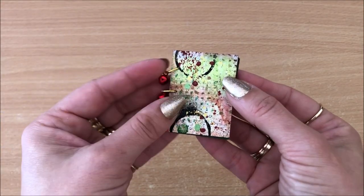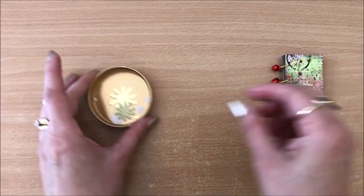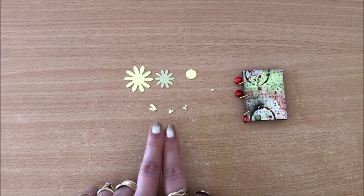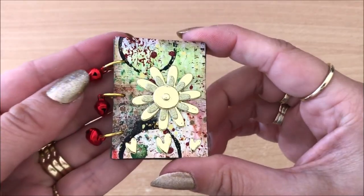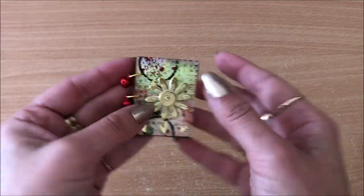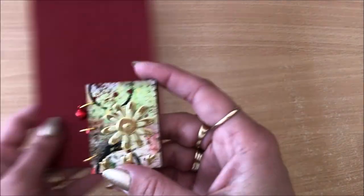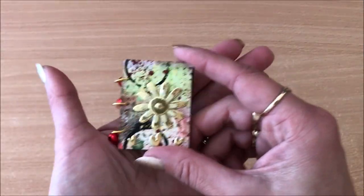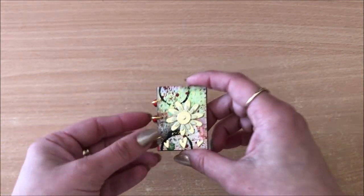Here we have a cute little booklet and it looks pretty cute without any embellishing, but I'm going to pop a little something fun on the front cover. I prepared some die cuts earlier to speed this up. A little embellishment on the front — everything looks really rich and busy because of this background. The embellishing possibilities are endless, and it doesn't have to be Christmas themed at all.